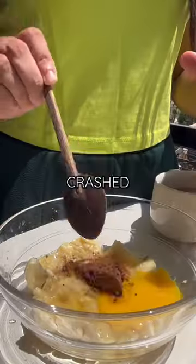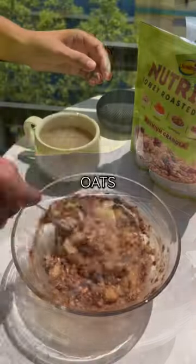Into a bowl I mashed a ripe banana, cracked one egg, added chocolate powder and some oats, and mixed it well.